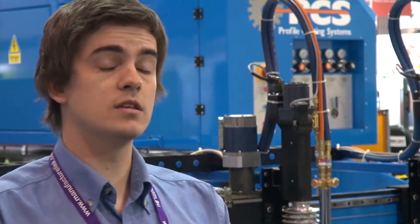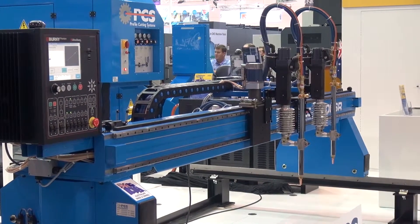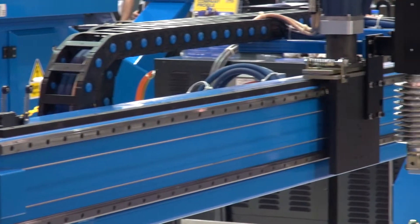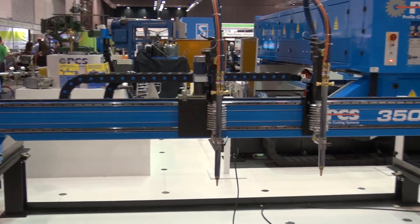The machine that you see behind me, this is the PCS SR, the SR standing for stepped rail. This machine is our entry-level machine. It was designed and manufactured in Australia, which is unique for a machine in this category.